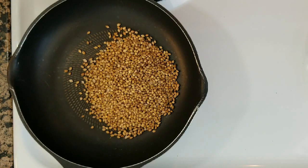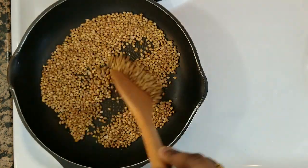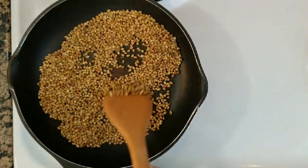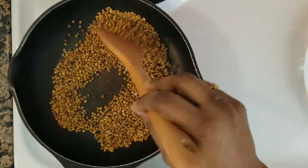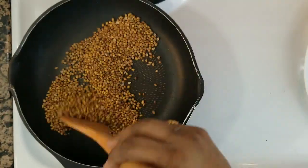First, I will heat the rice for 10 minutes. When I put the rice for 10 minutes, the rice will be on medium flame. The rice will be ready.